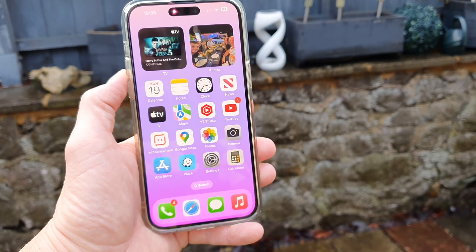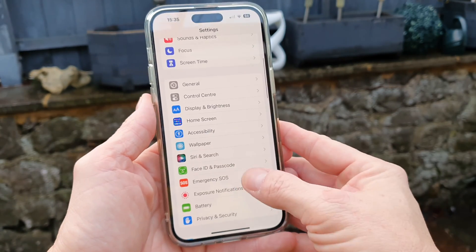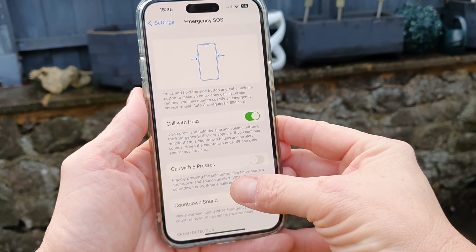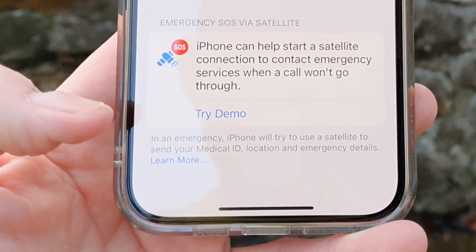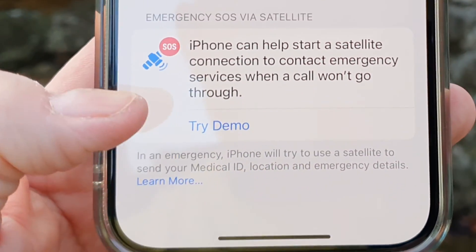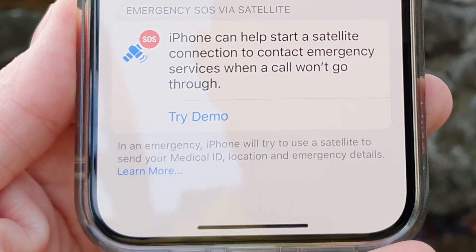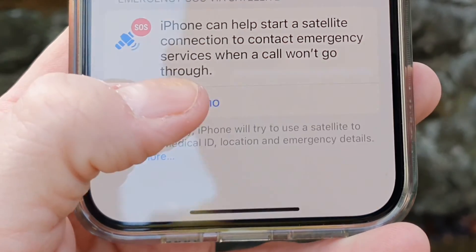To test this out the first thing we need to do is go to Settings. Once in Settings, scroll down and go to Emergency SOS. In Emergency SOS, scroll down to the bottom. I'm just going to cover up my personal details above, but we can see 'Try Demo' — iPhone can help start a satellite connection to contact emergency services when a call won't go through. So let's click on Try Demo.